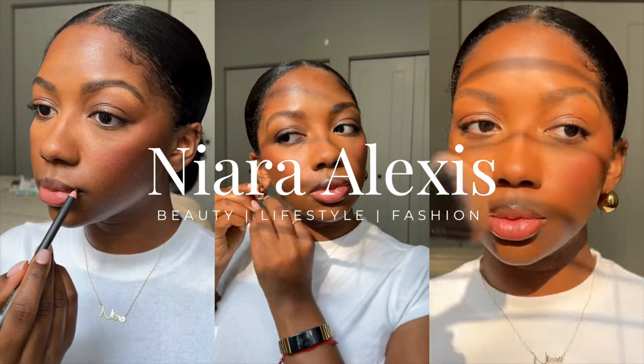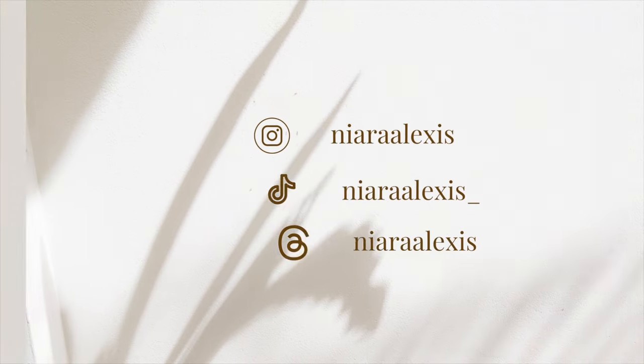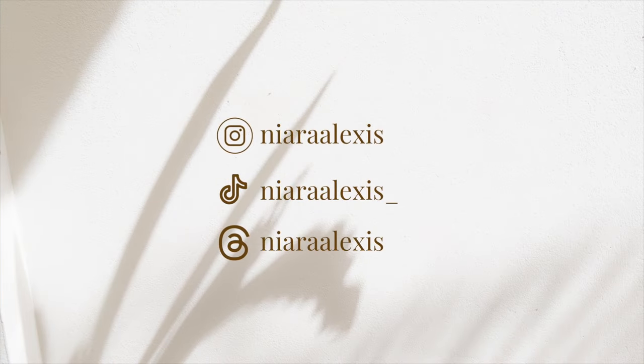I know y'all always come in here like 'but she's relaxed' — I am relaxed. Welcome back to my channel. If you're new here, my name is Niara Alexis, and today we're going to be trying the Color Wow Dream Coat Extra Strength on my hair that has not been relaxed in six months. I want to see how it works.